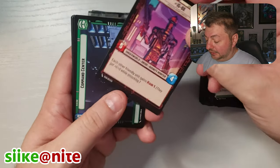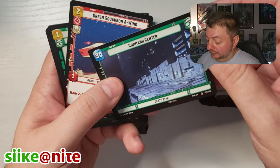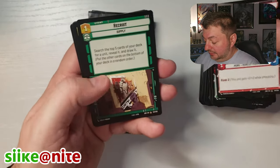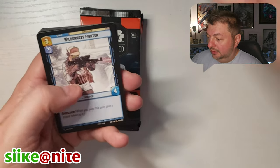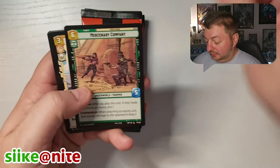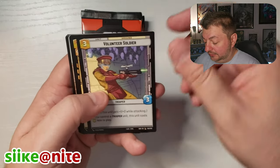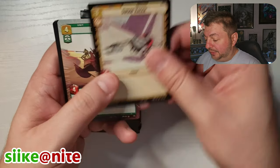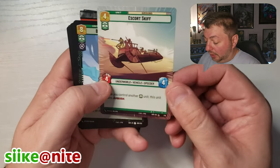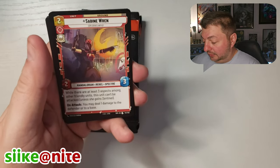IG-88 as our leader, cool. And then Command Center is our base. Rogue Operative, Volunteer Soldier, Swoop Racer — I love speeder bikes, any kind of speeder bike. There's a Skiff in the Hyperspace. Lizard Assault, Sabine Wren — I'm going to put that up with my Rebels characters.